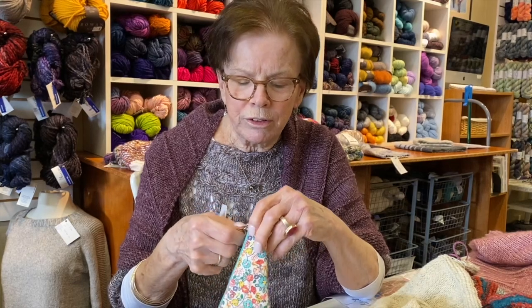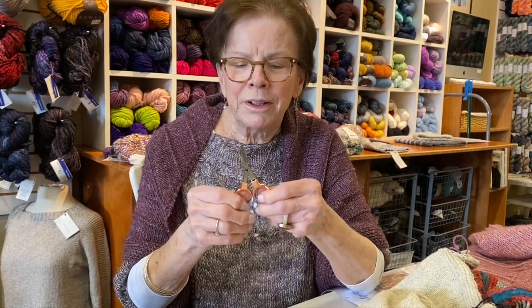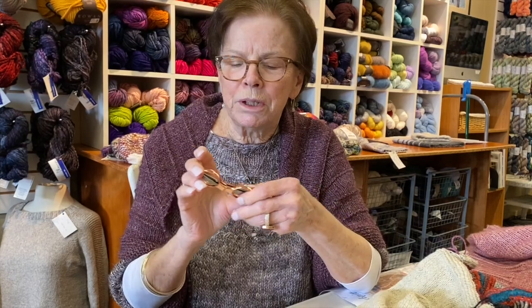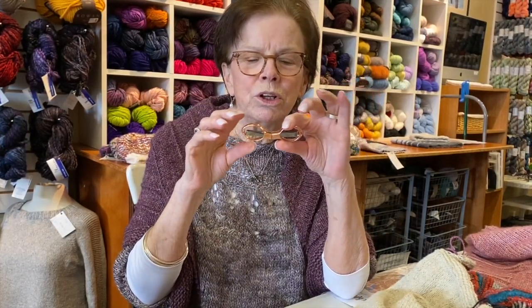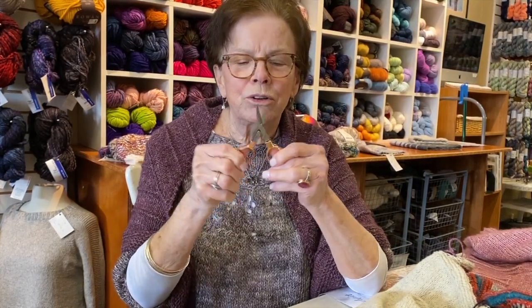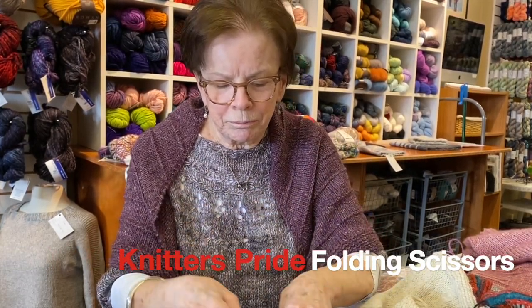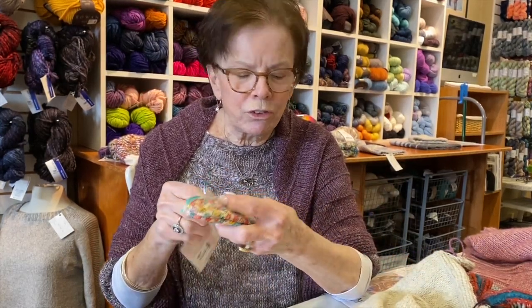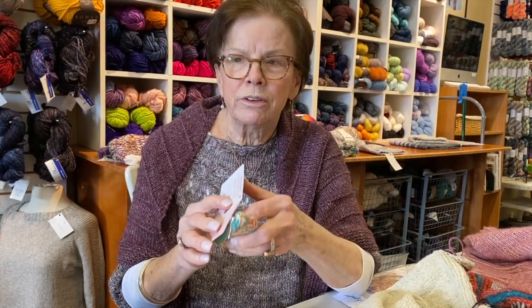Fiola did some ordering and ordered these wonderful little scissors. For those of you who fly a lot, these are great because you can just put them together like that and no one knows you have scissors on the airplane. Then you pull them apart and use them as scissors. They come in their own little carrying case — very cute.